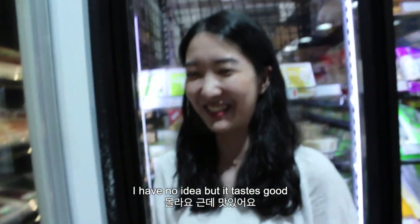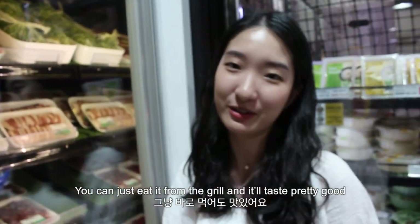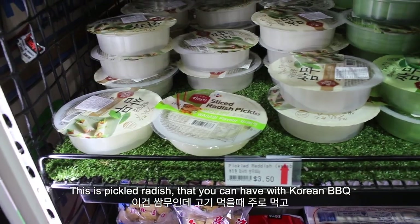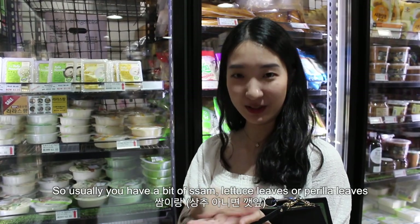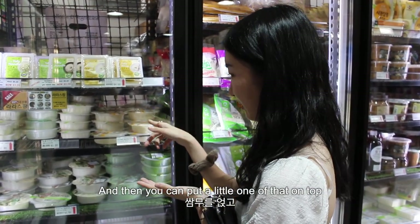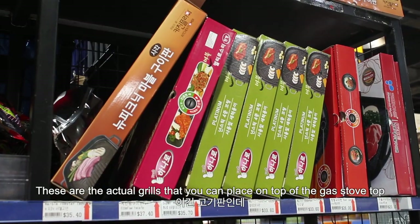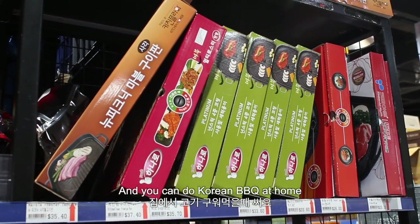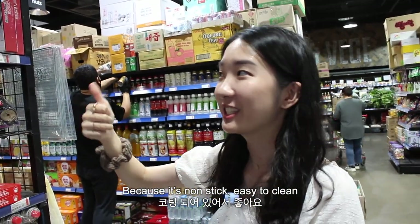I have no idea what moisture-infused means, but it tastes good. You can cook it and you don't really need salt or any other ssamjang — you can just eat it from the grill and it tastes pretty good. This is pickled radish that you can have with Korean barbecue. Usually you have a bit of some perilla leaves, put a slice of that on top, then the meat, and wrap it up. These are the actual grills you can place on top of the gas stovetop to do Korean barbecue at home. It's pretty good — non-stick and easy to clean.